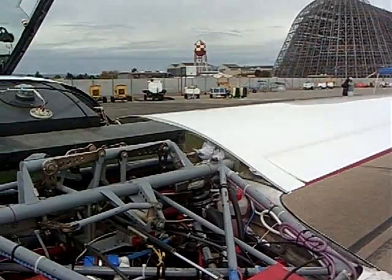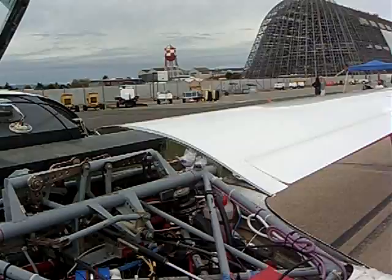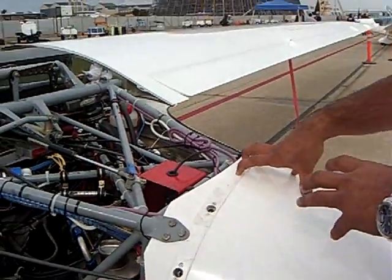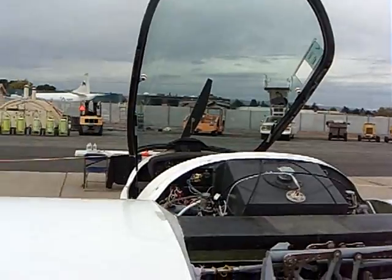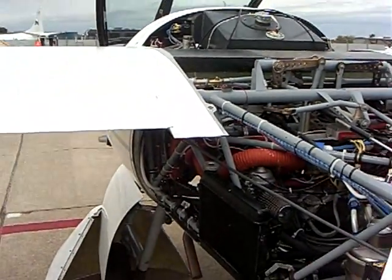The batteries are in the wings, and for this iteration we've only got batteries in the wings. There is supposed to be a fifth module that's going to be sitting right here. How much kilowatt hours do you have? Roughly 100. And it's roughly 100 amp hours as well.